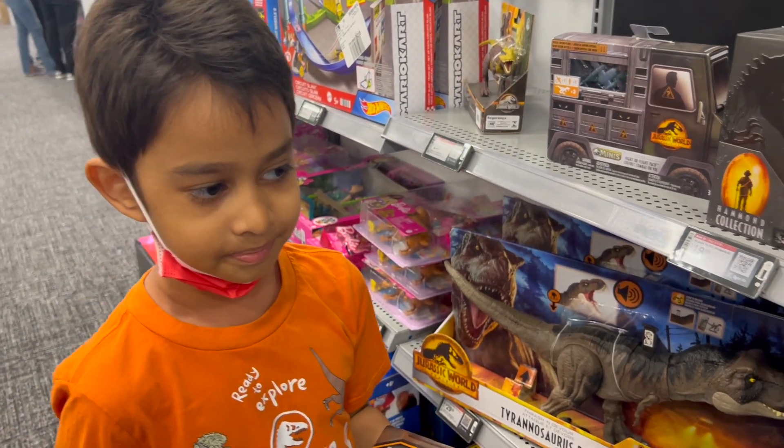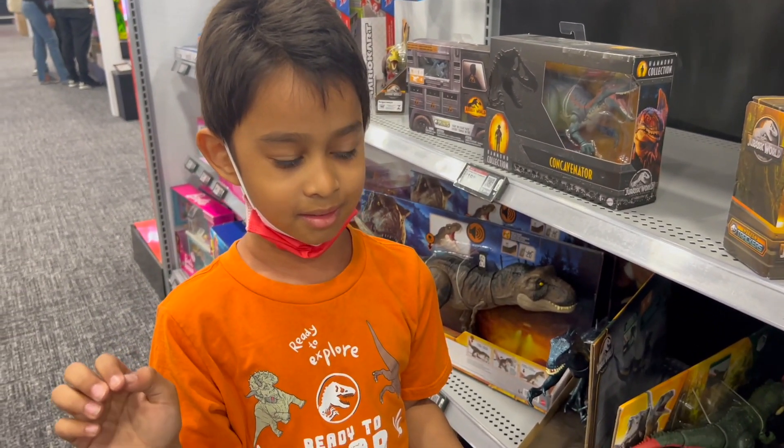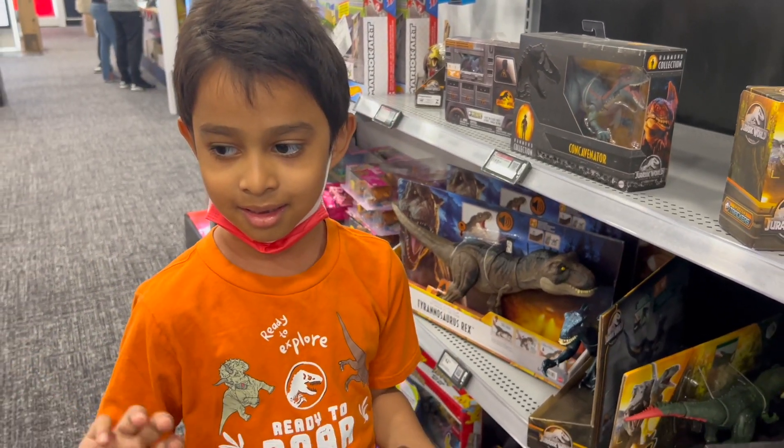Guys, if you like this video, please like and subscribe. Bye, guys! If you want to see more dinosaurs, keep watching us. Bye, guys! Thumbs up!